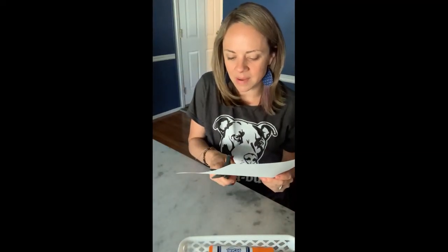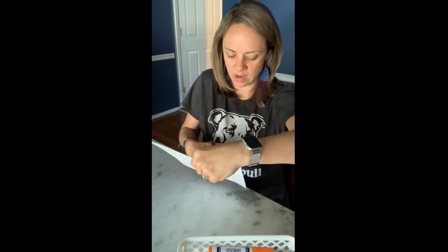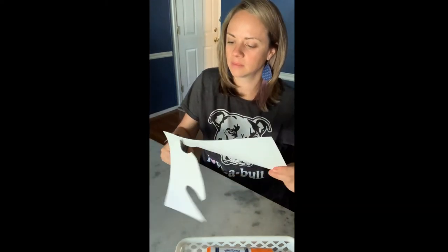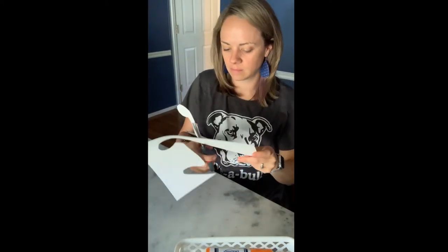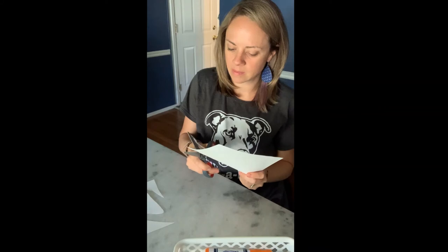Welcome back, guys! Now I'm gonna cut my crab out. My preschool and two-year-old friends, you're probably gonna need some help with this part, so go ask your mom and dad to help you cut out your crab. If you're in one of the pre-K classes, you probably can do this on your own. Go ahead and pause the video and keep cutting out your crabs, then meet back here when you're done.